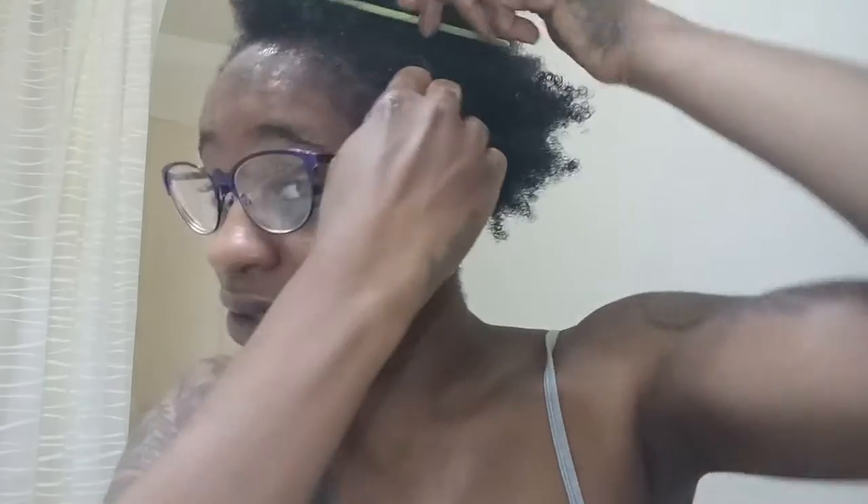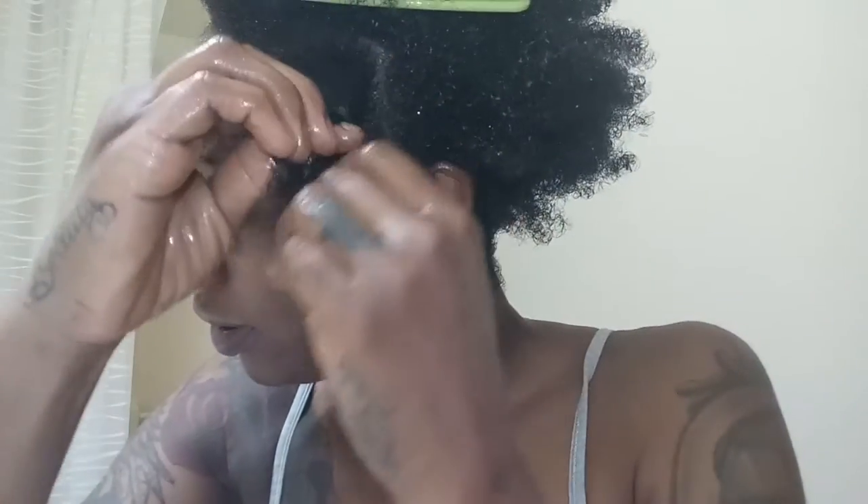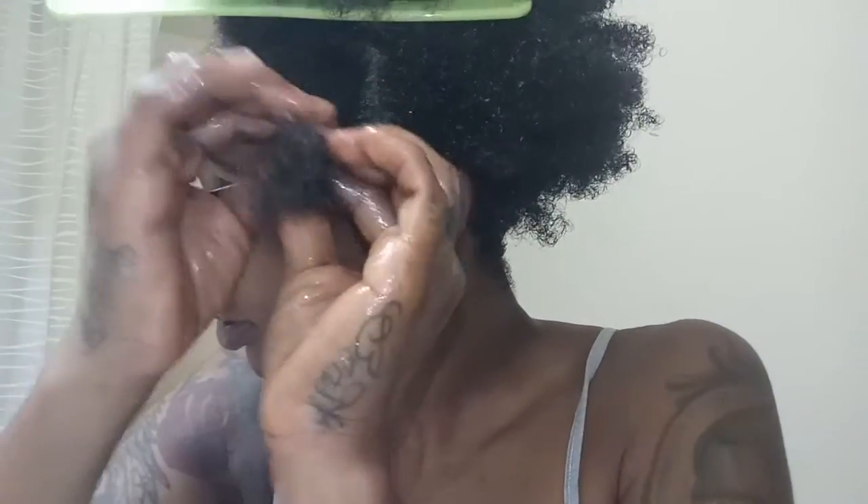I feel like people should know how to do a two strand twist because you're just twisting really. But just in case you don't know, I'll show you.